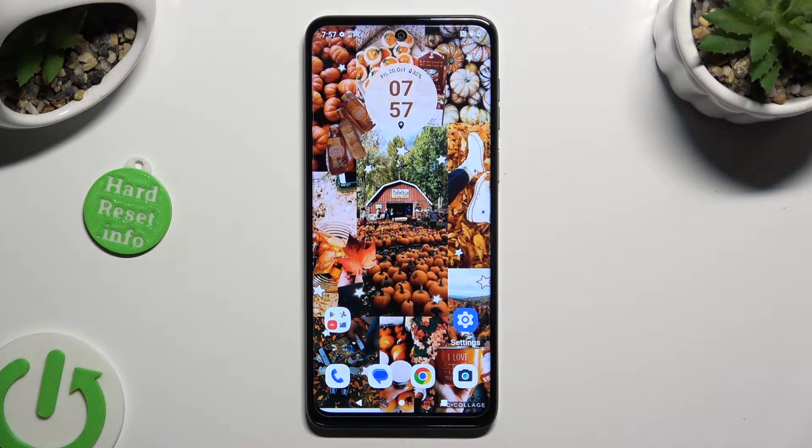Hi, in front of me is the Motorola G54 and today I would like to show you how you can use one-handed mode.